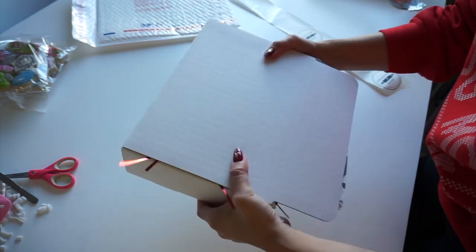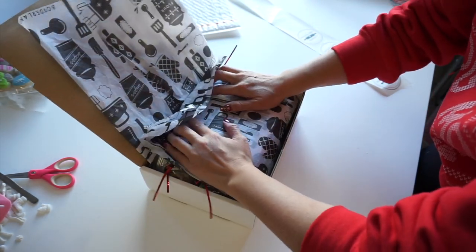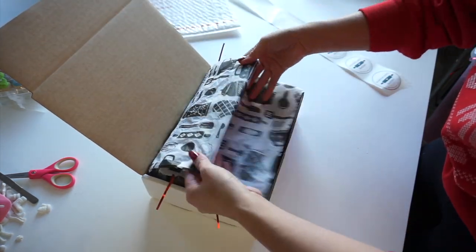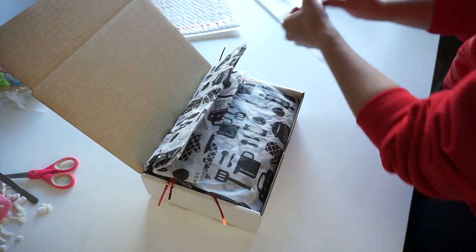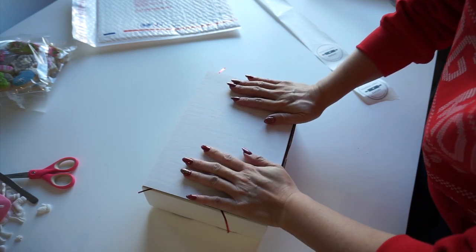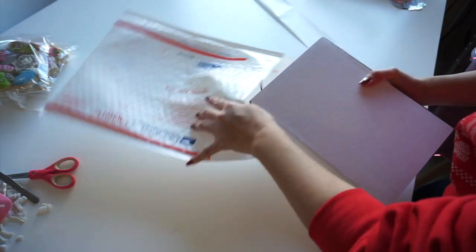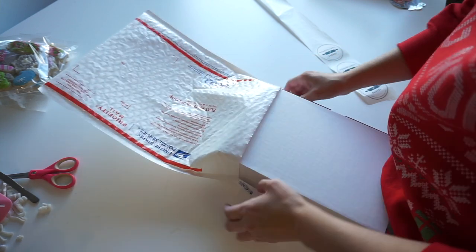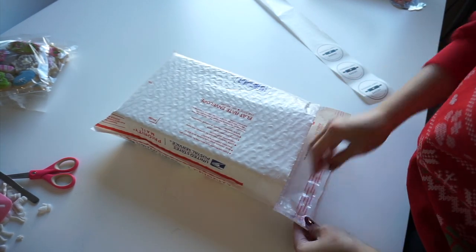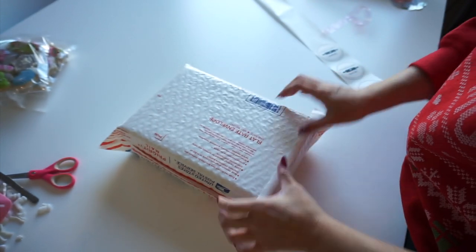You'll know it's secure because when you close it and move it, you shouldn't really hear much shifting around. You can use your tissue to kind of hold it tight — pull it taut so everything is even more secure. Stick the sides in, and just like that we've got another box that's nice, well-packed, and well-secured. I will secure this with more tape and a label as well, and put their name on there. It shouldn't move — that's how you know it's good.